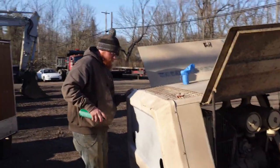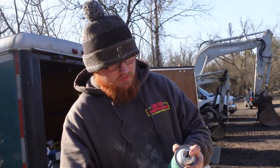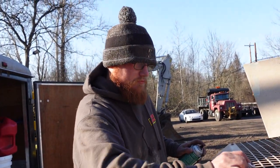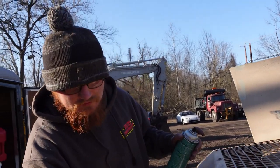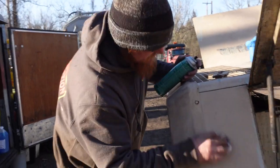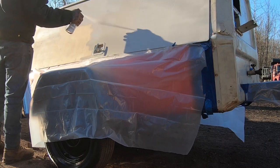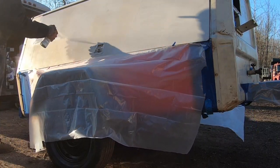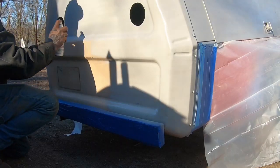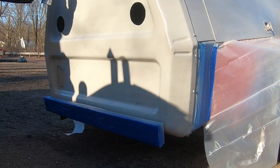Anything to say? We should have pressure washed this thing before we started doing this. But it's cold out — you didn't want to set up the pressure washer. Would you have set it up? No. Well then, what do you mean? It was clean enough — that's why we sanded it. It's all good.